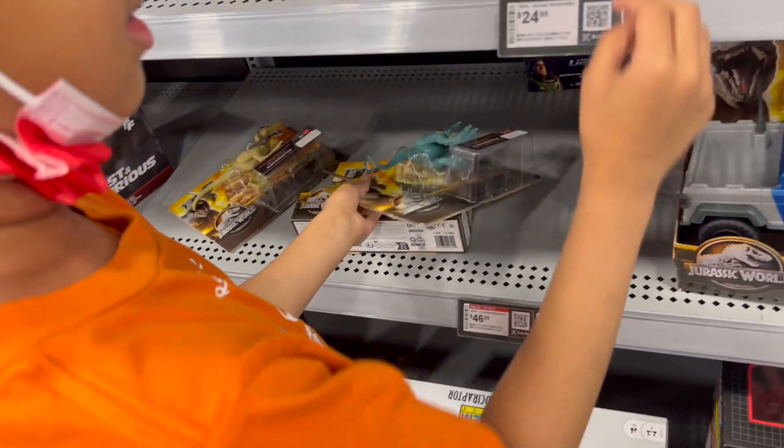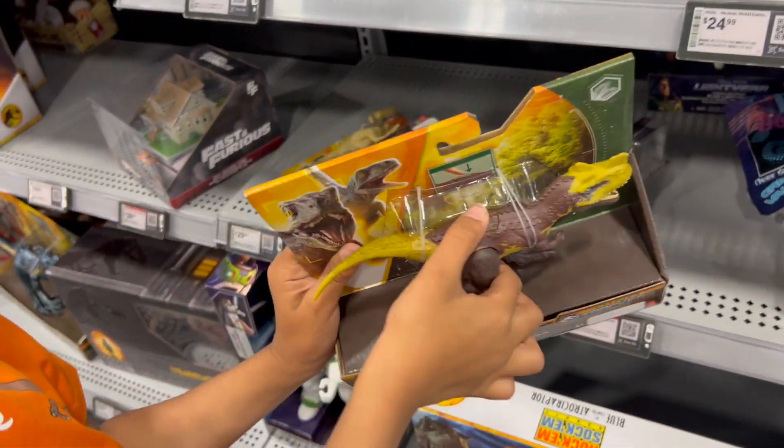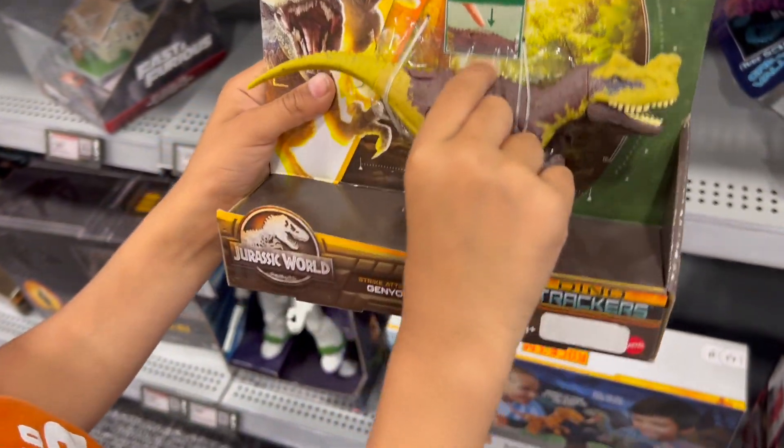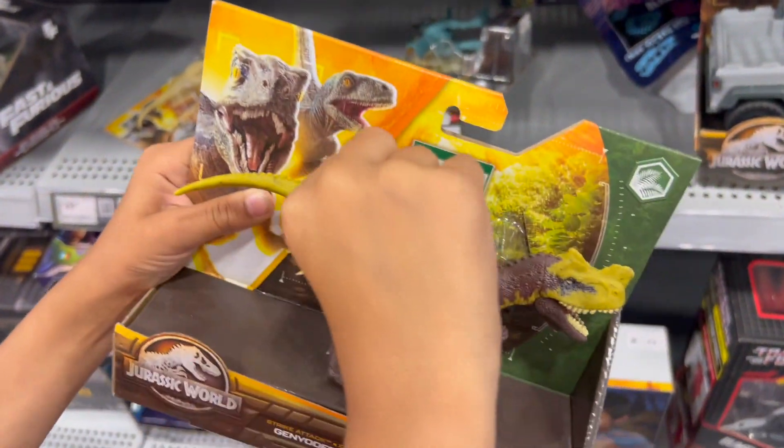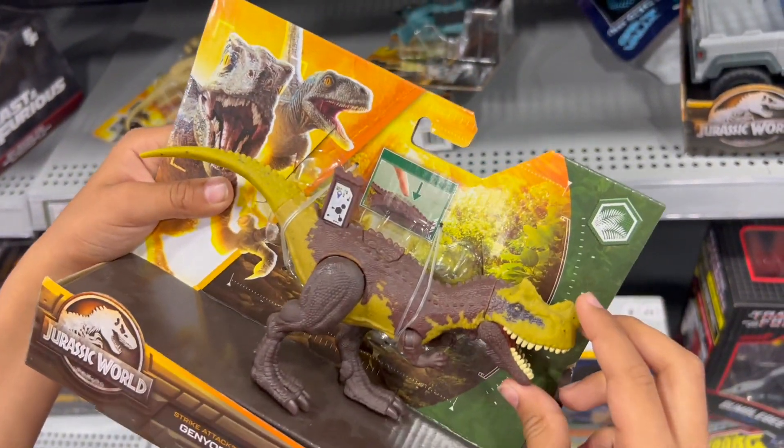And there is the scan code for it. I just gotta get one. Which one is this? This is the Janotaxaurus. Wow, it has a nice action here, but I don't want it.